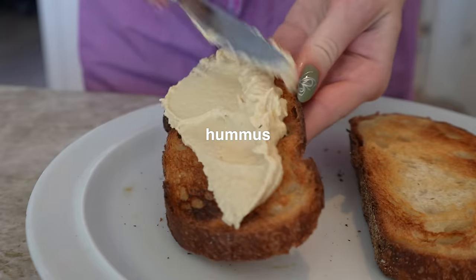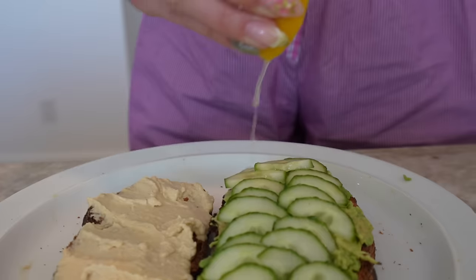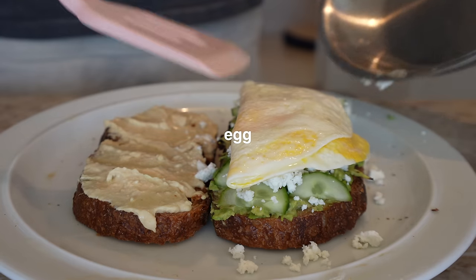Blackbird sourdough bread. Got some lemon, a little bit of feta — finishing touch by me.